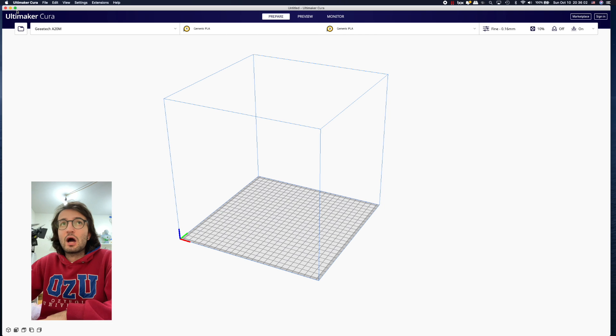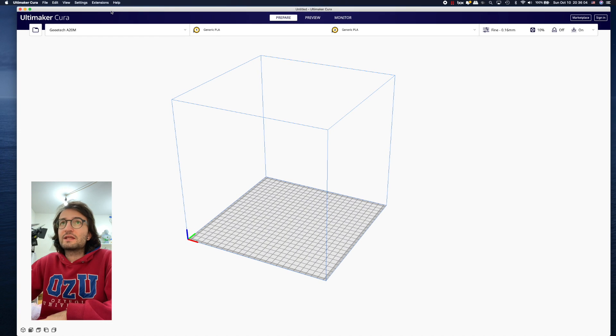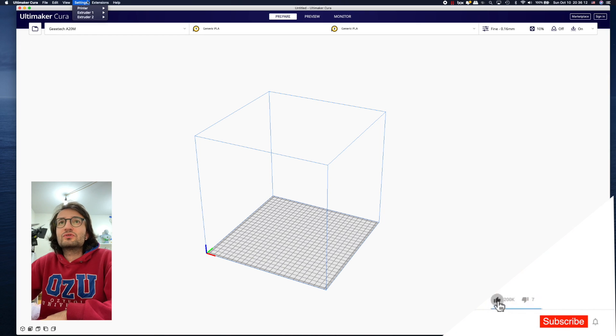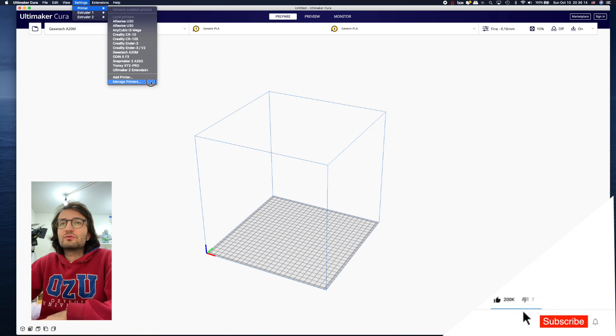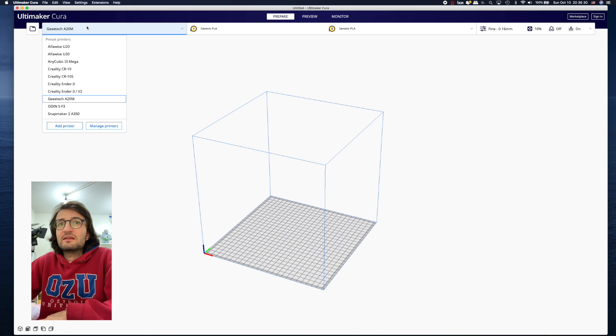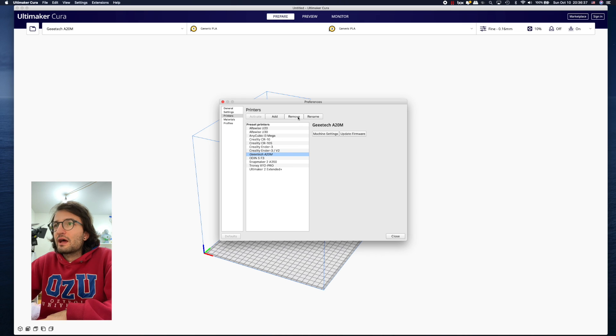When you open it, it's generally going to go through setup if you haven't already installed Cura, so just follow those steps. It will ask you to add the printer — you can select the GTech 820M from those sections. But if you already have GTech 820M installed like me, let me first remove what I have.